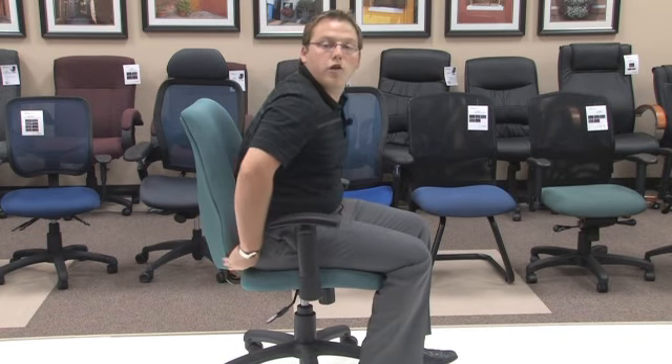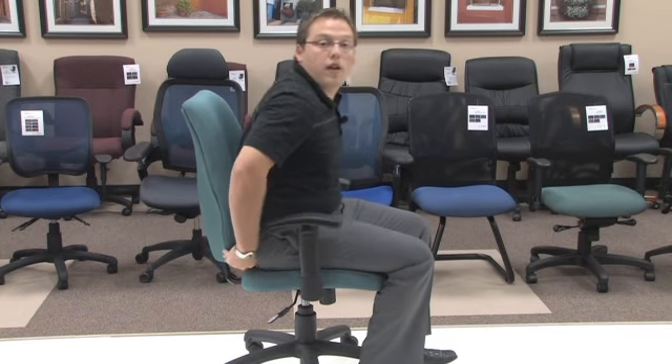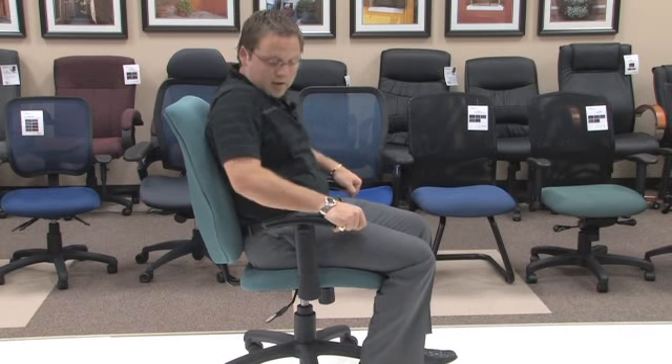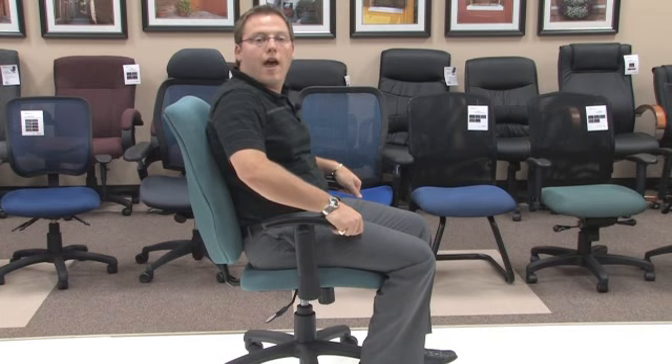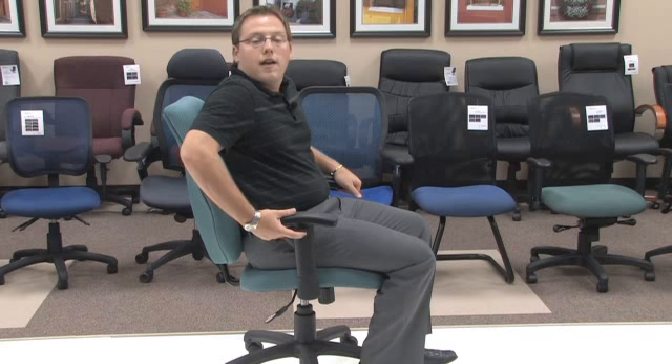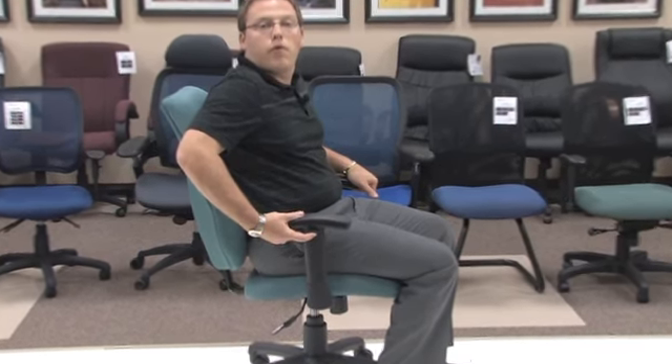As we spoke about that ratchet back before, here you can adjust the back while still sitting in it, giving you an extra easy comfort change. Also, as you can see, I'm resting my arms and the model 611 comes standard with an adjustable height arm, easy to adjust with a simple flip up and hold of a switch up to your desired height.